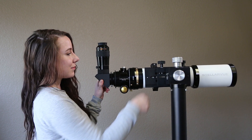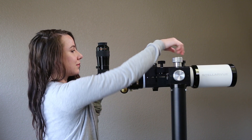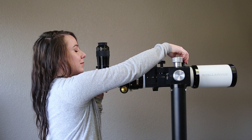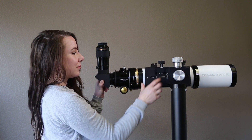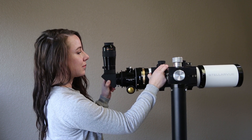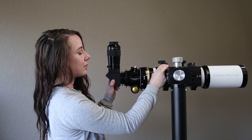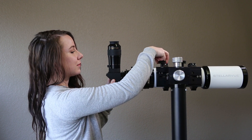If you loosen these knobs too much, the telescope could fall out of the mount, so please do not do this. Slide the telescope forward a little until it is balanced, and then tighten these two knobs on the shoe with equal pressure. Do not leave these knobs loose, or the telescope can fall from the mount and get damaged.